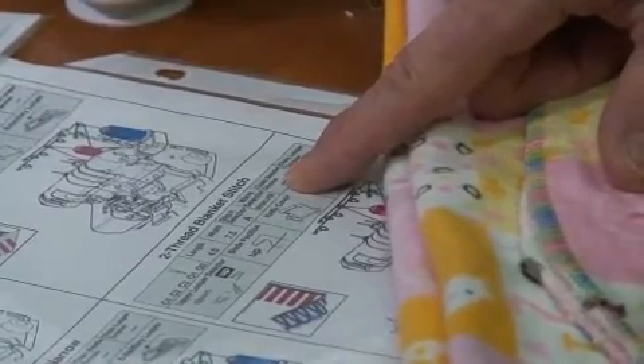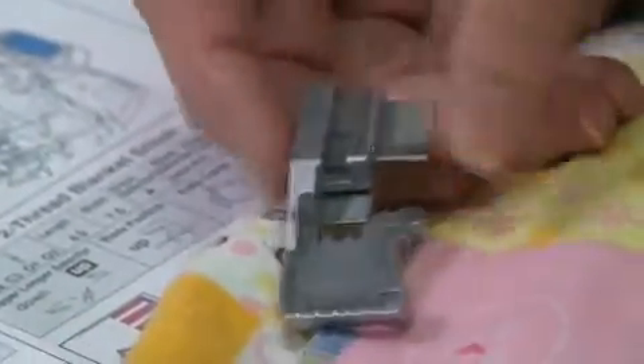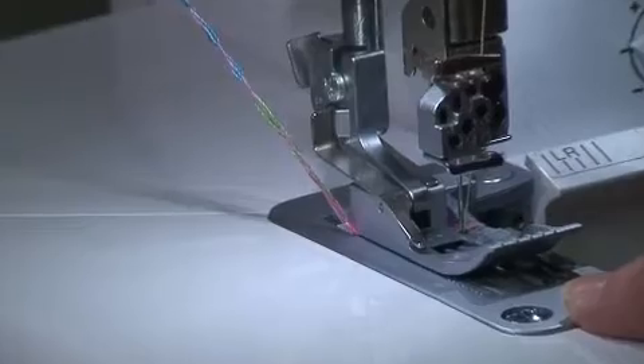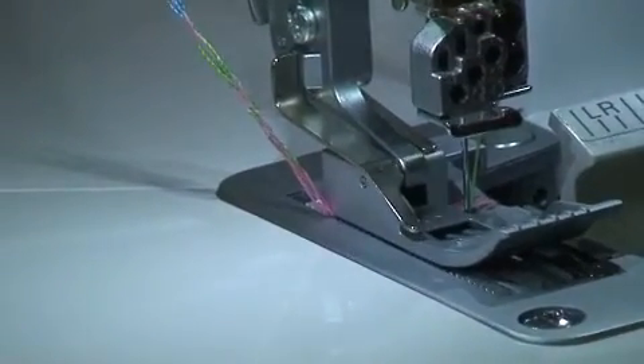There are a few differences in the setup for it. The project I originally did was on two layers of flannel. I'm using a 12-weight blendable cotton thread. Originally I used the regular serger foot and I thought it did pretty good, but today I'm going to be using the new curved foot that also fits on the Evolution, and I think you'll see that it works quite well.